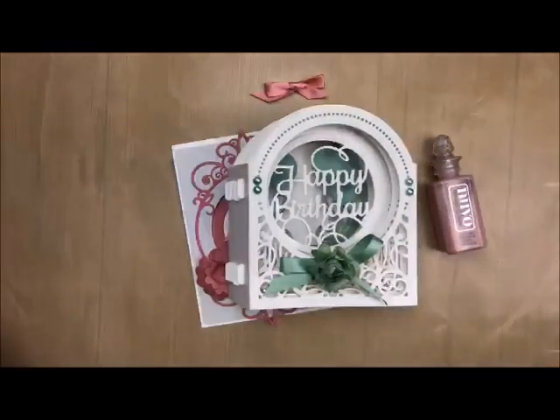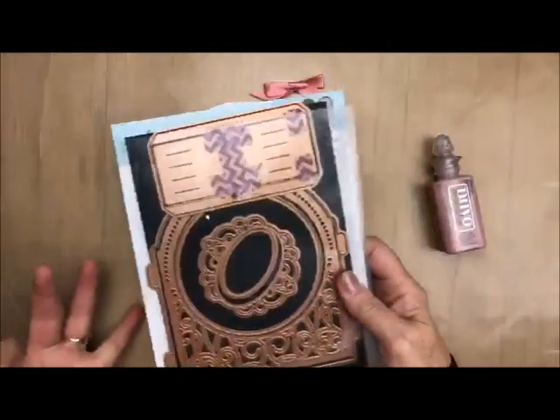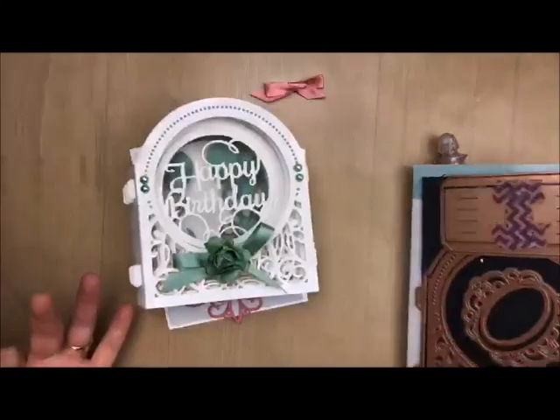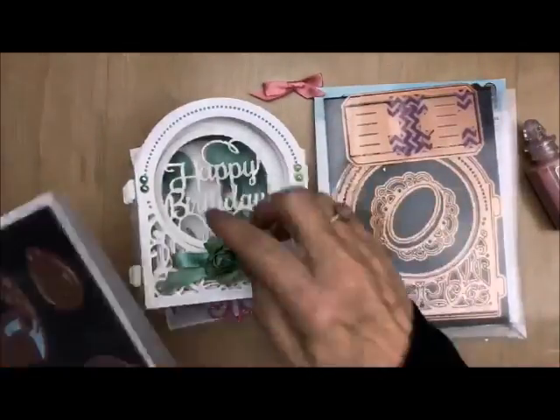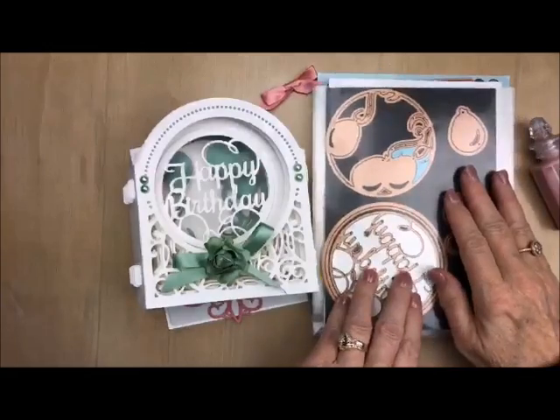Let me just see if I can find my happy birthday here. It fits right on the inside. So here's the vignette that makes this little guy right here, and then the happy birthday comes from this piece right here. I'll have all the links below for you.